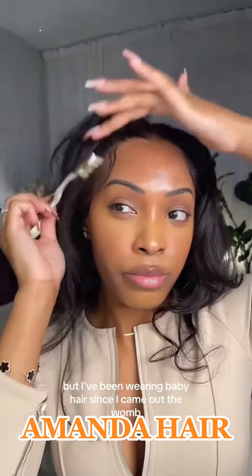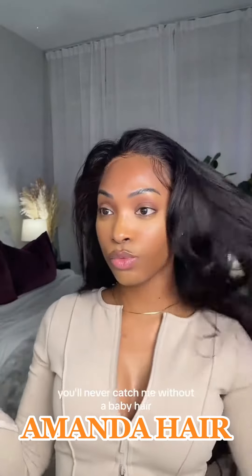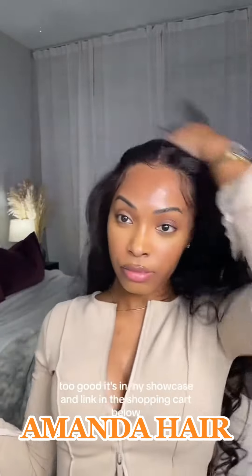It literally gives me scalp, y'all — it literally gives me scalp. I could have worn this with no baby hairs and it's still with an A, but I've been wearing baby hairs since I came out the womb so you'll never catch me without a baby hair. Shoutout to Amanda Hair because this 28-inch body wave with the bay yang — too good. It's in my showcase and linked in the shopping cart below.